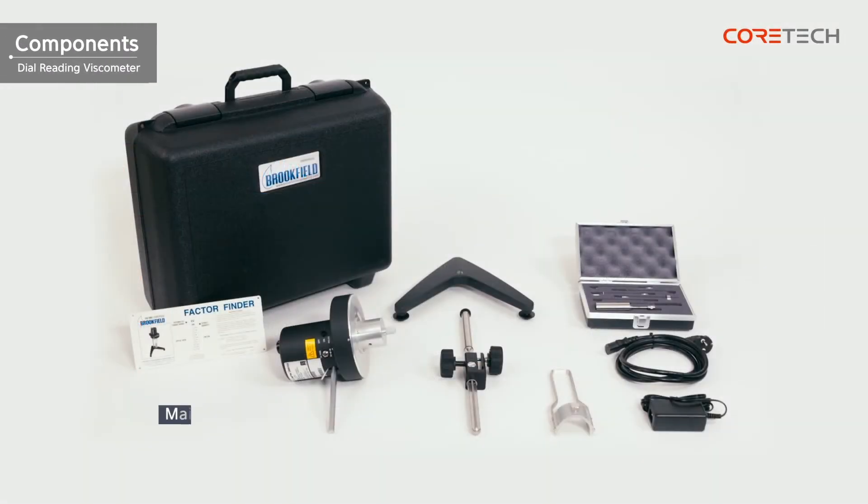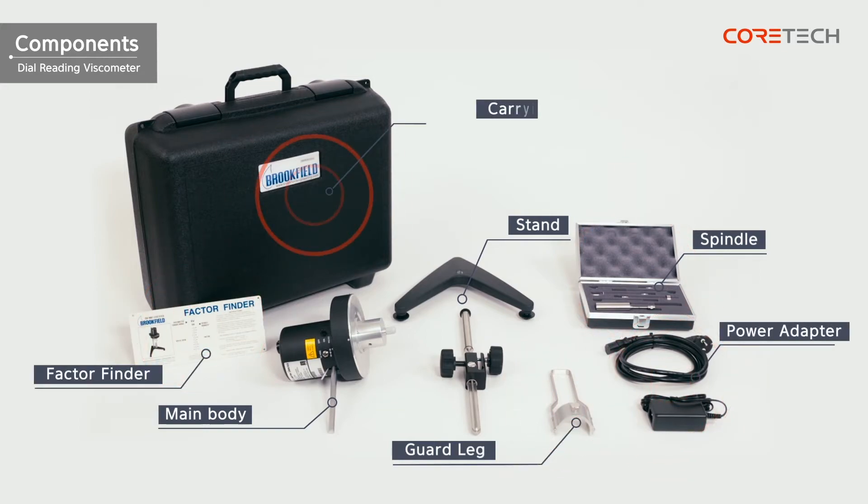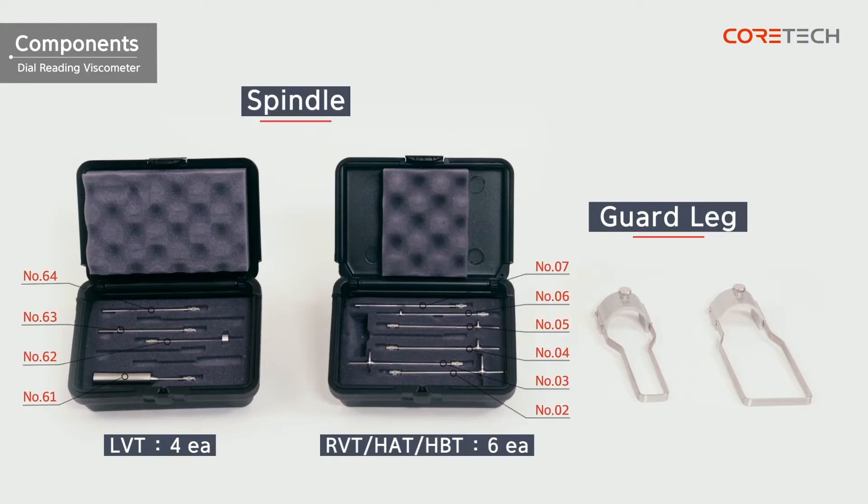The components include the main body, stand, spindle, spindle guard rack, factor finder, power adapter, and carrying case. Models HAT and HBT do not have spindle guard racks. The LVT has four basic spindles, and the other models have six spindles. The guard racks on the LVT and RVT have different shapes and are not compatible with each other.